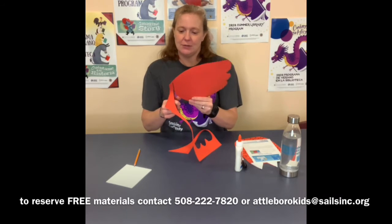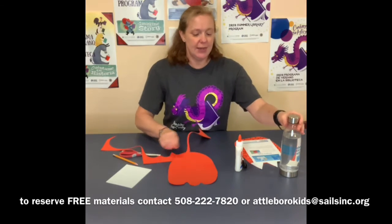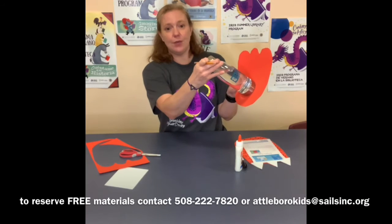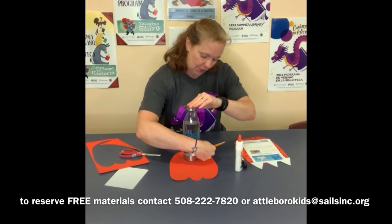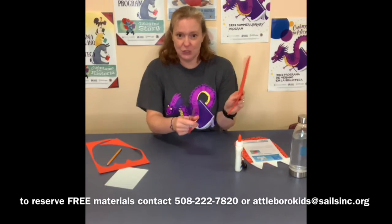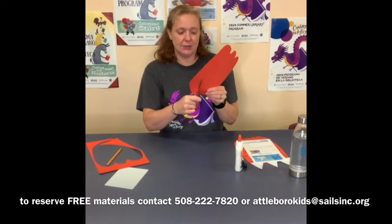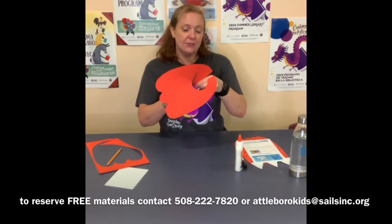Alright, so I have cut out my foot here — just a basic shape. The next thing I'm going to do is take my round tracer — you could use a cup, a bowl, or as I said I'm using my water bottle. You're going to put it near the bottom of your foot and just trace a circle. Then make a straight cut up to the circle and cut the circle out. It could be whatever size fits you best.